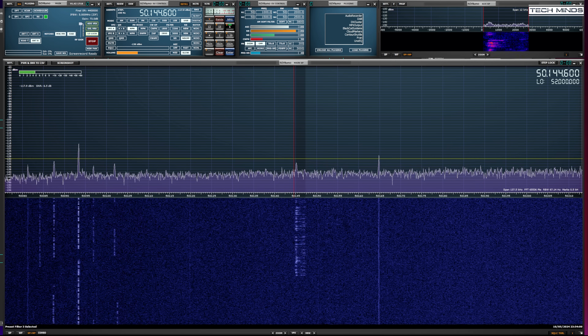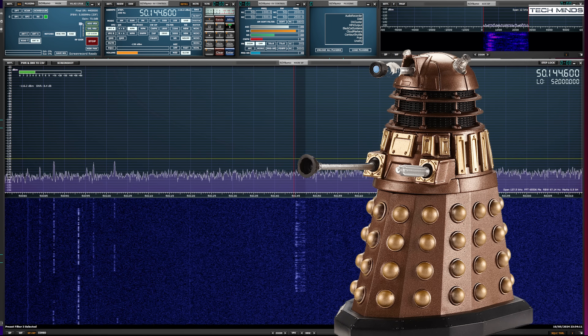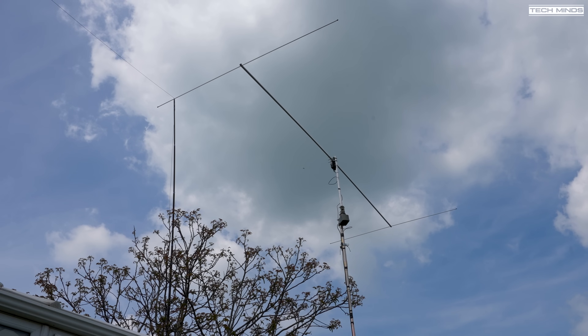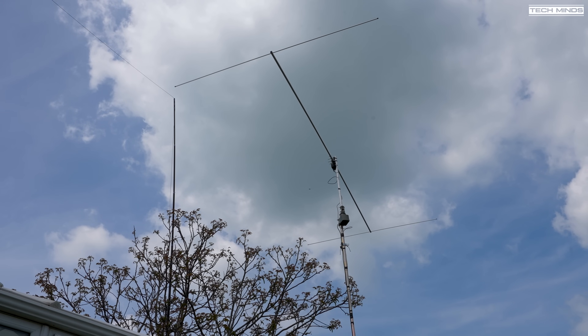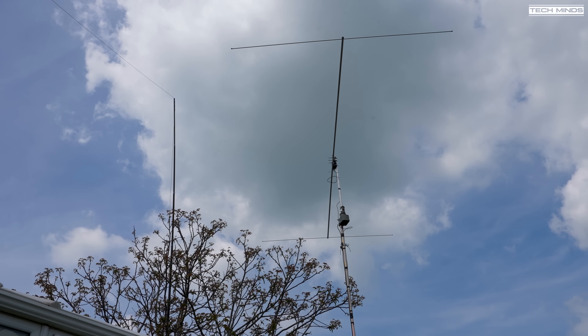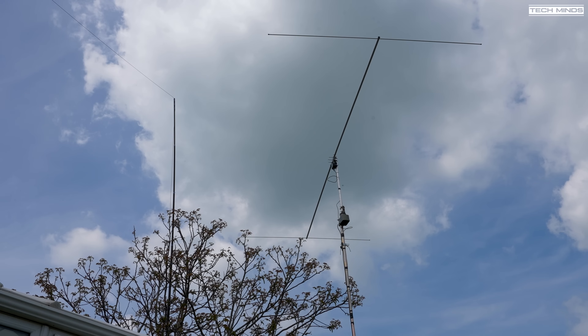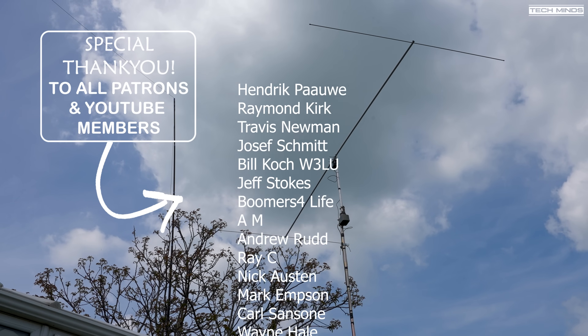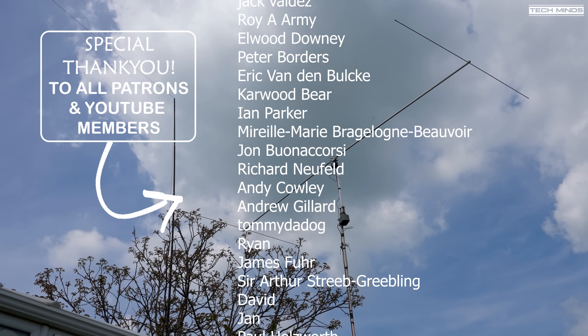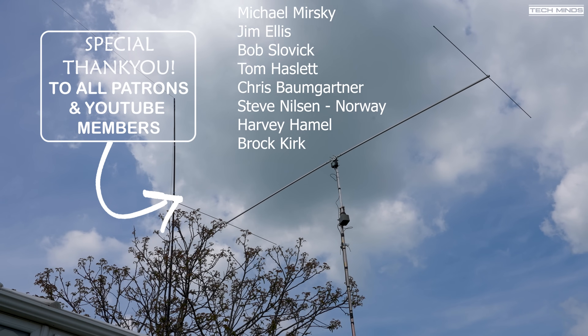Personally I was half expecting them to say 'exterminate' at one point — but definitely an interesting side effect of this massive solar storm. Anyway, that's the Dual Beam Pro from Pro Antennas. If you're interested in this antenna or want to find out more, I'll leave a link to their website in the description below. As always, thanks for watching and I'll see you in the next video.